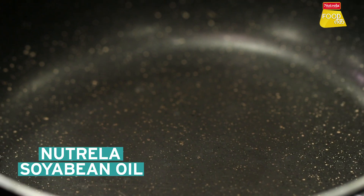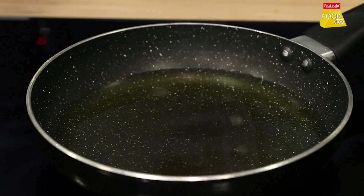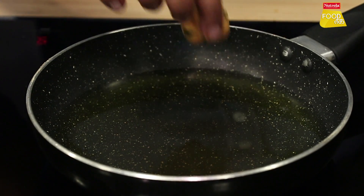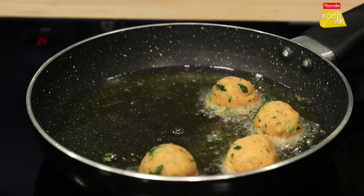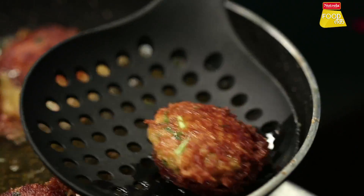First, we will heat oil in a pan, then fry the cheese balls.